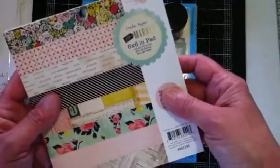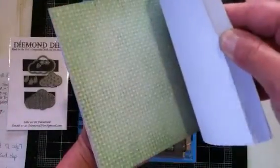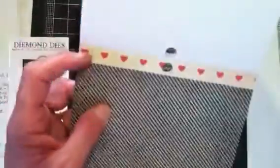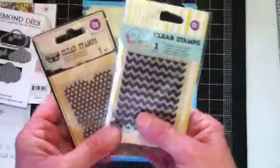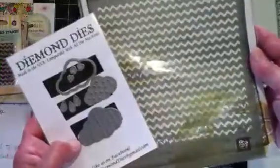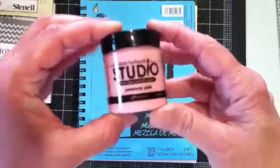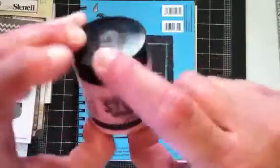I used some papers from the Crate Paper Flea Market. Let me flip through here real quick and see if I can find the papers I used. I used that paper, and that paper, and then another one — it has little hearts on it. I used a couple of Prima stamps on my background. I tried to mimic the chevron and the dots. I used this chevron stencil by Prima — came out really good. I also used some studio paint by Claudine Helmuth, and this is the Paintery Pink.